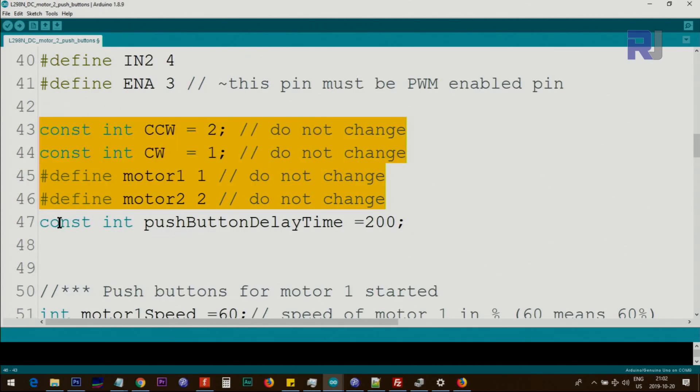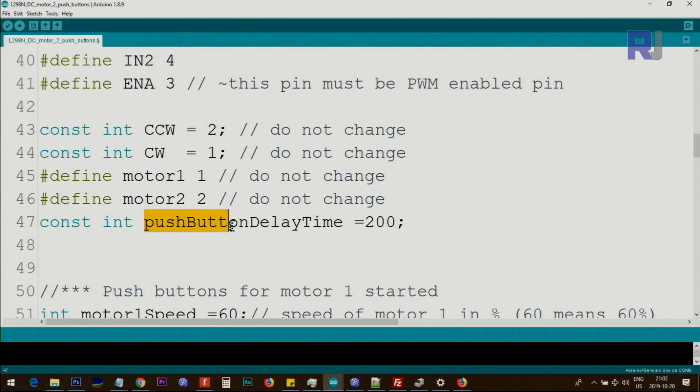Here we have a constant integer push button delay time. This is the time that when you press a push button, it takes a while before you lift your finger, so some time is needed. This time is experimentally determined. You can change it — either reduce it to make it faster, or increase it until you find the right value.